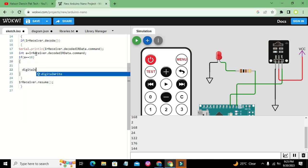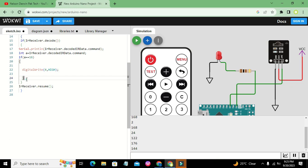If a equals 16 then we write digitalWrite(4, HIGH), and if a equals 168 then we write digitalWrite(4, LOW). Whenever the received data is 16, pin number 4 becomes HIGH and the LED turns on. When the data is 168 the LED becomes LOW and turns off.